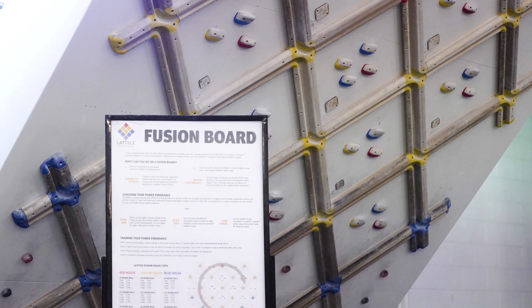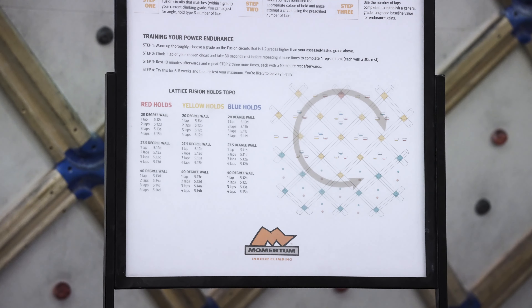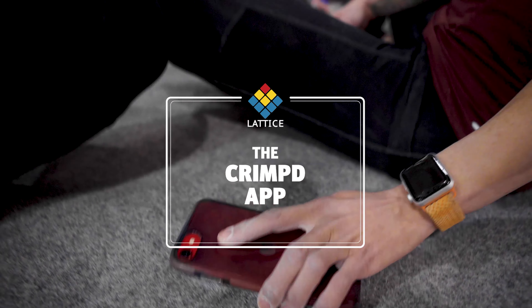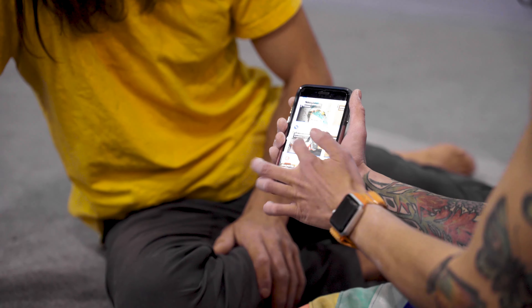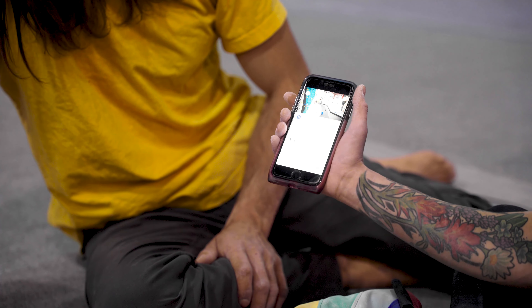Here at Momentum, we have created a chart to help you find the perfect circuit for you. It also includes some of the basics about the board. Finally, it all comes together in the free CRIMPT app. CRIMPT is full of great features including self-assessments, workouts for the entire gym, a timer, and workout tracking. We hope this video taught you how to implement the Lattice Board into your training. To schedule a Lattice Assessment, contact Momentum's Climbing School.